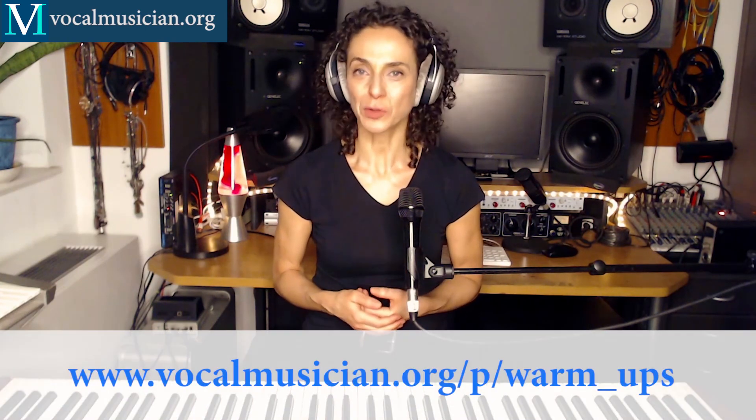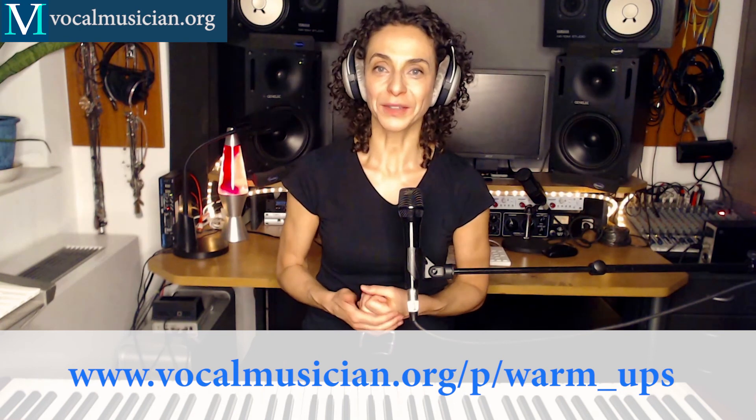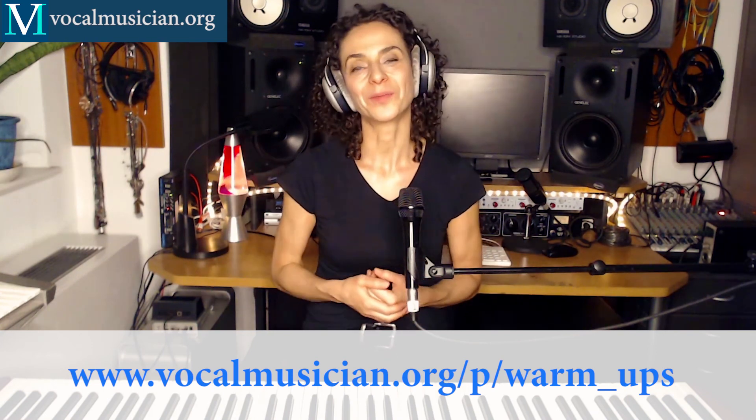Thank you so much for watching. If you enjoyed this video, please subscribe to this channel, and also head on over to vocalmusician.org for a free video on my favorite vocal warm-ups. I will post the link in the comment section below. See you next time!